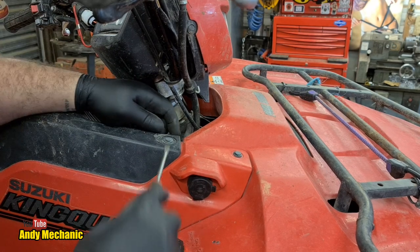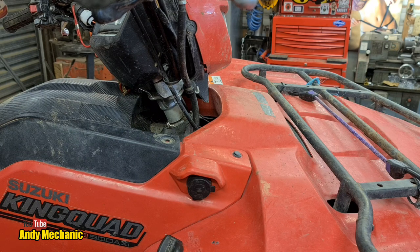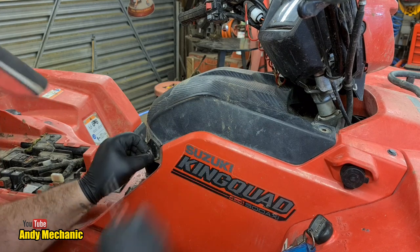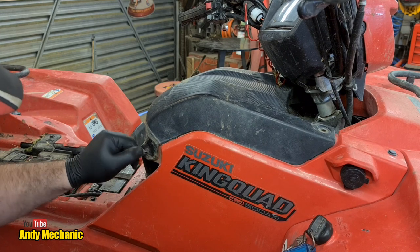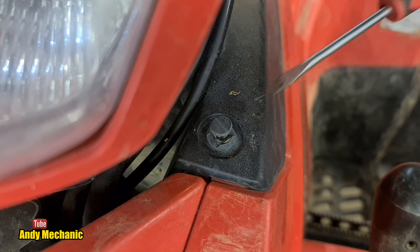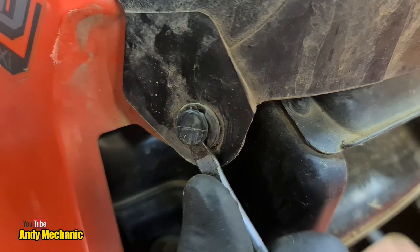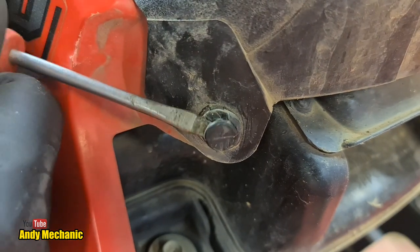I must admit, Suzuki, I am not a fan at all of these little pin things. But that one came out really easy - they don't normally. It's not easy working around the camera though, and the camera is already perched on a bit of angle iron that's not even connected to the bike - it's just sat there at the bottom.